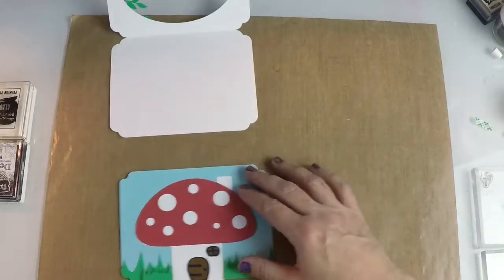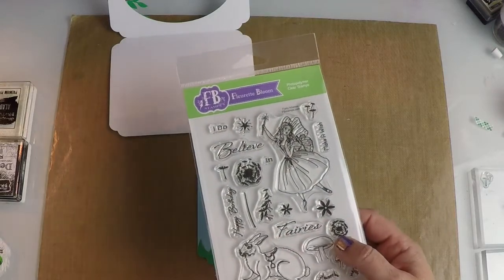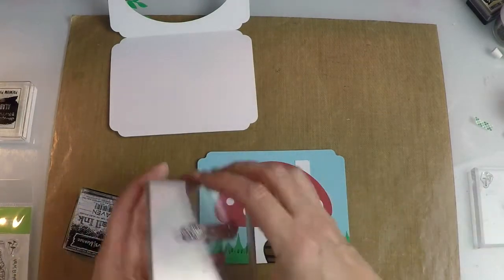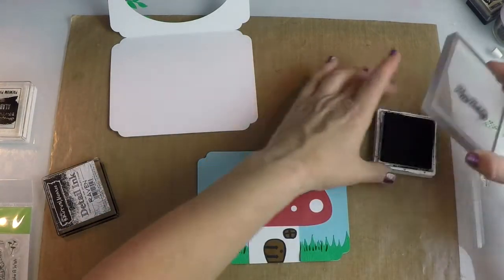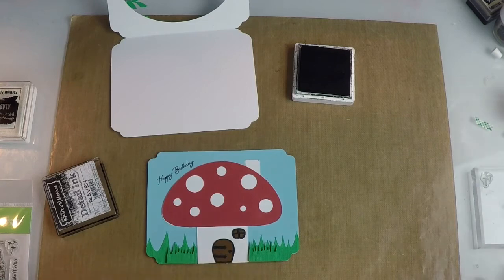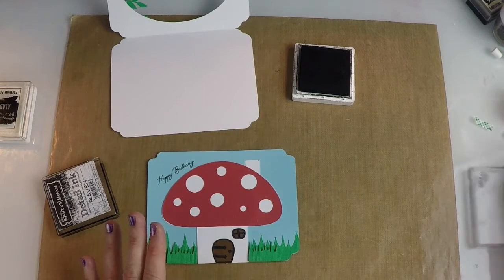Now I want to dress up the inside a little bit, so I grabbed some stamps from the coordinating Fairy Wishes stamp set. It coordinates beautifully because it goes with toadstools — fairies, right? And that's where I got the 'Make a Wish.' I'm going to use this Happy Birthday stamp — I've already put it on a stamping block and I'm going to do it in black. I'll stamp it on — straight down and up. Look at that, it adds a nice little touch. Then this stamp set comes with these great little dandelions and they're perfect for this fairy wishes card.